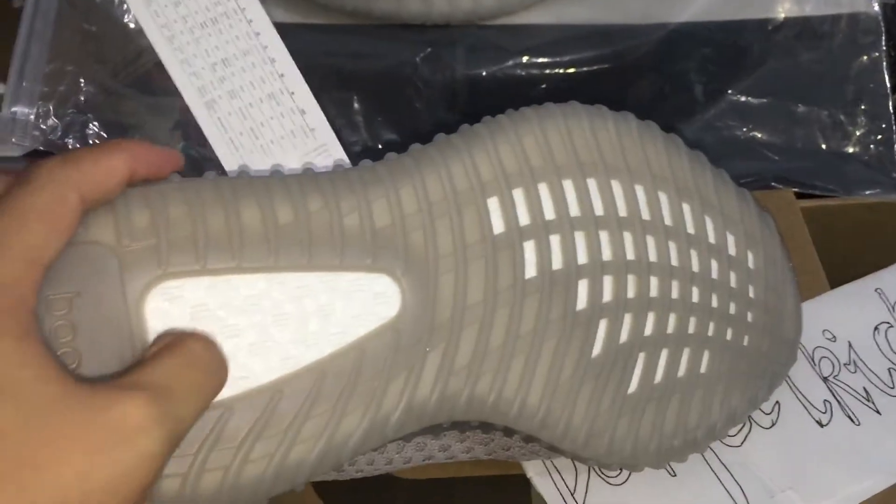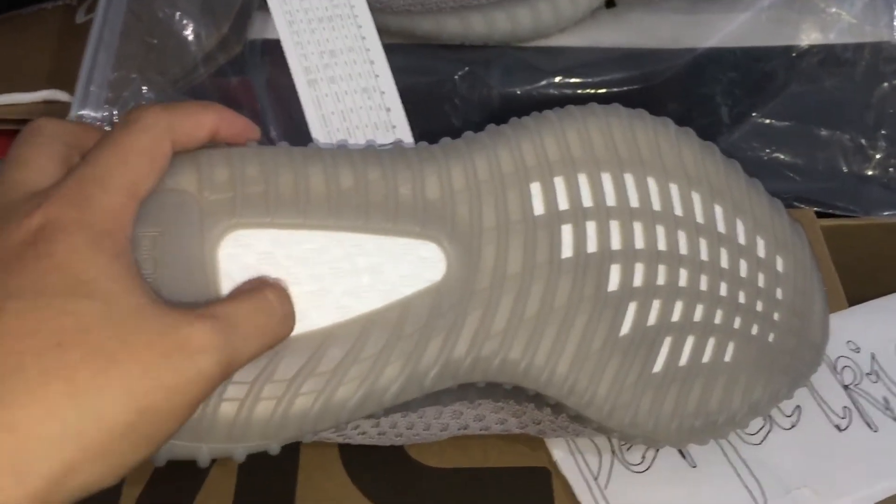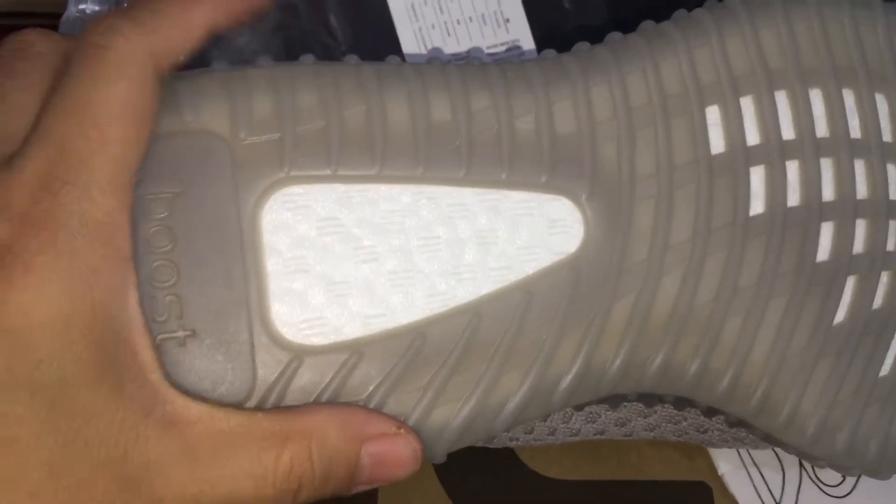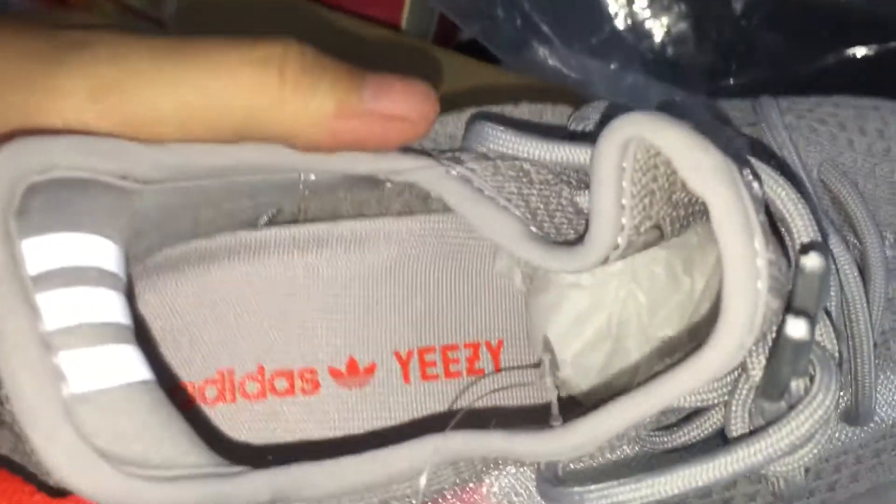Turn to the boost — we can touch it, you can see it's so soft. You can see so many dots in here; you can see the boost sole okay.